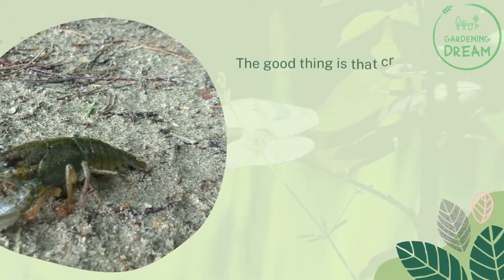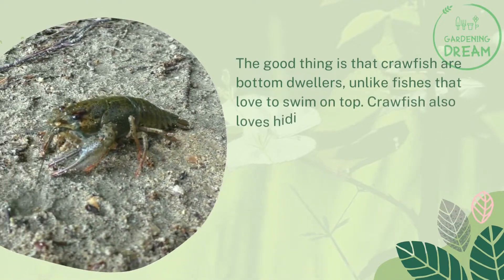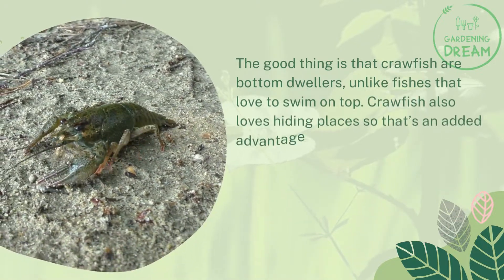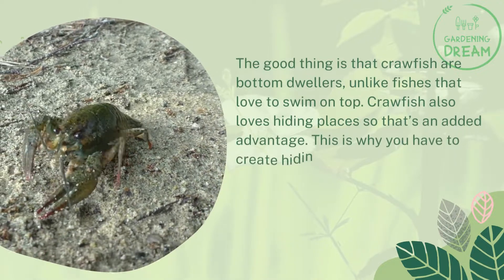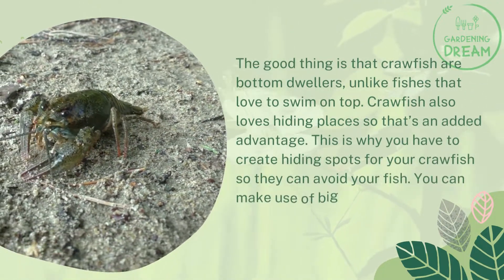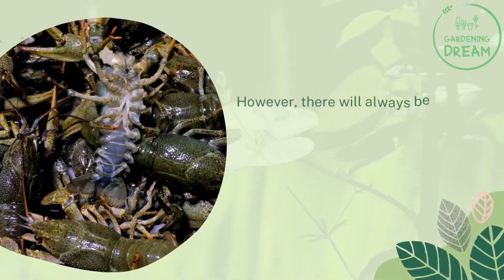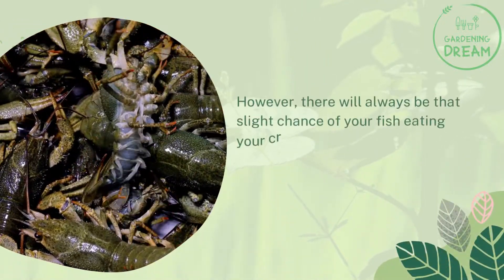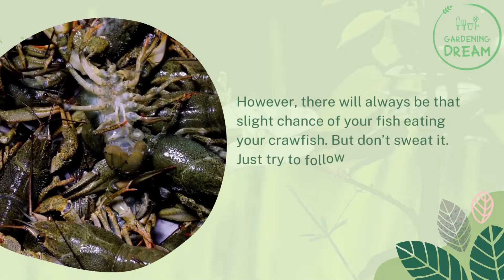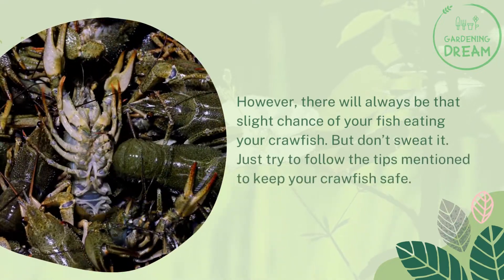Almost all fish may try to eat baby crawfish, but there are things you can do to prevent this. The good thing is that crawfish are bottom dwellers, unlike fish that love to swim on top. Crawfish also love hiding places, so you have to create hiding spots using big stones. There will always be a slight chance of your fish eating your crawfish, but follow these tips to keep them safe.